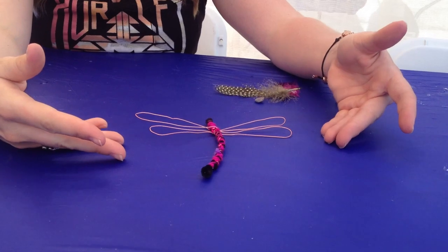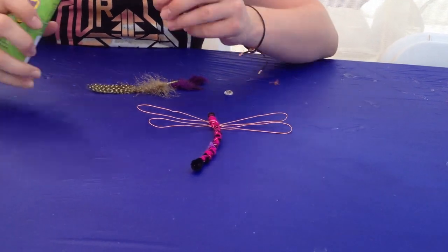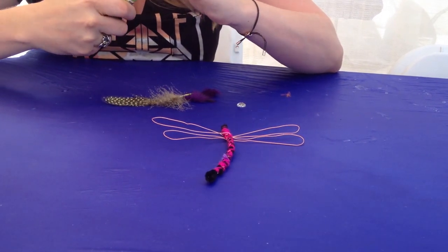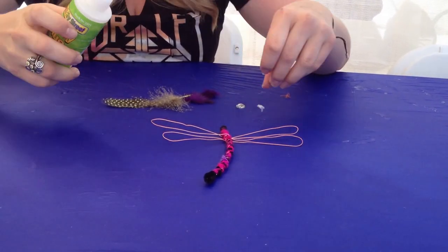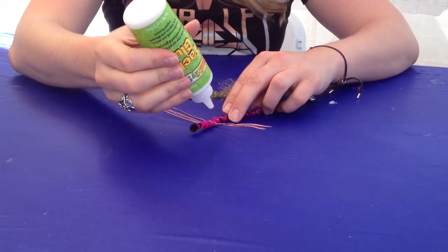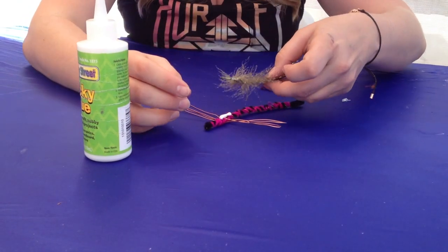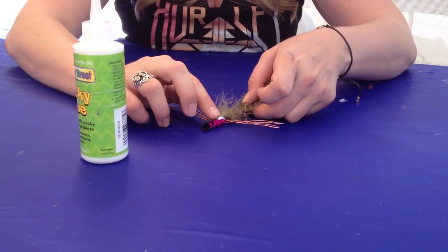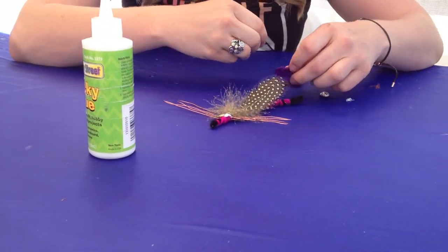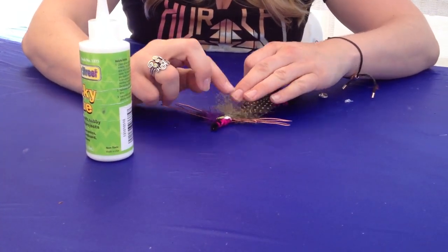Now you have the dragonfly's body and its wings. Next, you're going to take your feathers and your gem and glue them on wherever you like. I use tacky glue. You can also use hot glue — hot glue makes it stay longer and it's a lot more durable, especially for little kids. So if you're doing this at home with your children, I would suggest using hot glue and you doing the glue. Otherwise, you can use tacky glue or regular Elmer's glue. And we're just going to stick those feathers in like that.